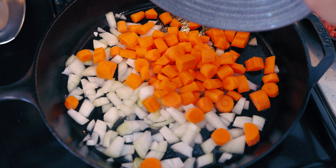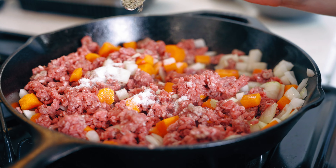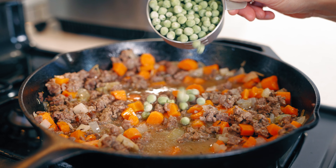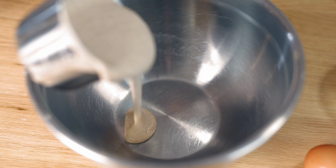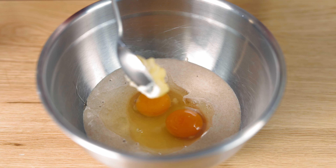Now for the casserole. I'll have the recipe linked below, but this is totally customizable. I'm going to throw in some veggies, some ground beef, and top this with a nice sourdough crust. Let's start by getting the onions, carrots, and ground beef into a pan, and we're going to add a few spices as well: salt, thyme, rosemary, and cumin. And we're going to add some green peas.